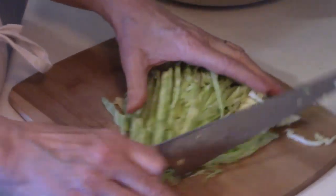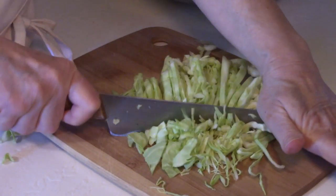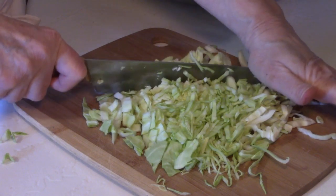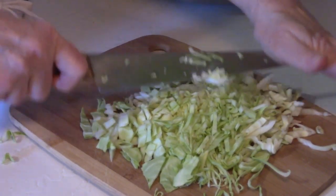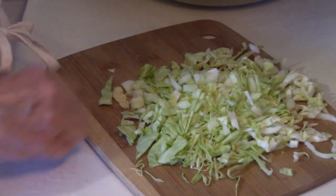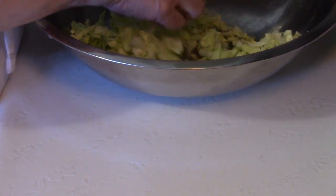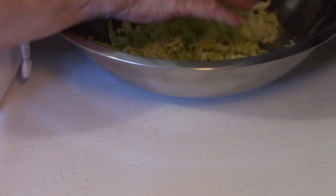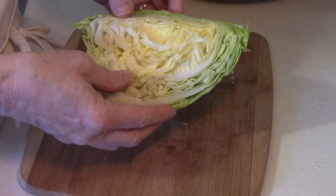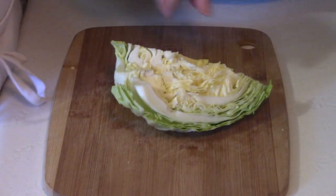I'm just going to cut through it like this so it's in more bite-size pieces. But you do whatever you think is best because it's your slaw. Get yourself a big bowl — when in doubt go big, it gives you more room to stir and you can always transfer it into something else. I'm going to continue chopping this last quarter and then I'll show you what to do from there.